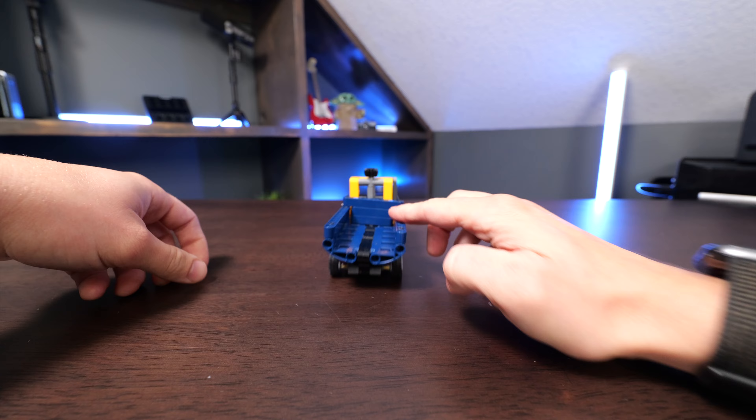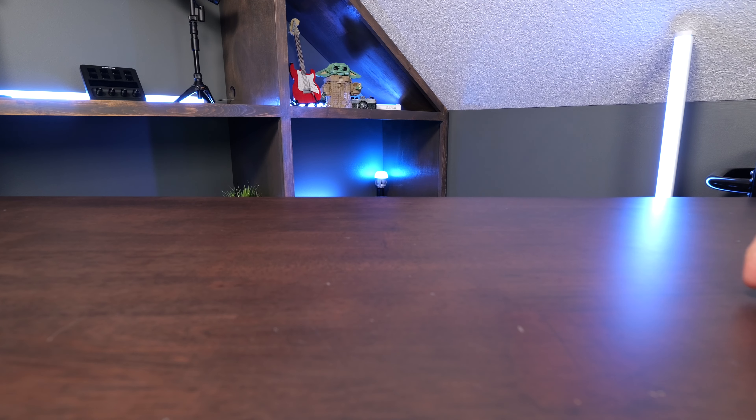A couple wheels on this. This is just a nice, fun size. Very fun to play with the LEGO Technic dump truck.